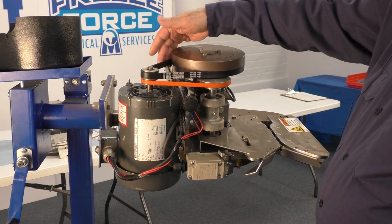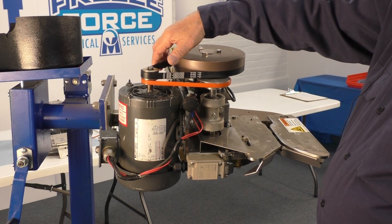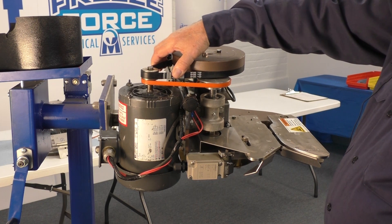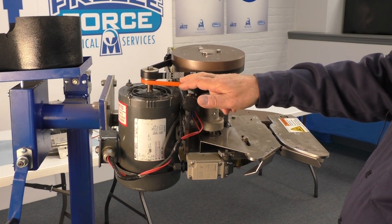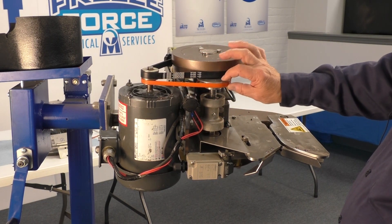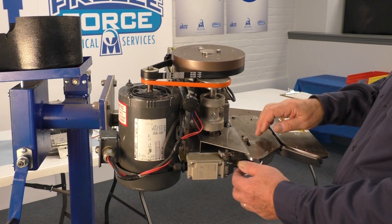Then the flywheel belt, 2097. The next belt — some people call it the orange belt — is 2099, which drives the jack shaft through to the feed belt.